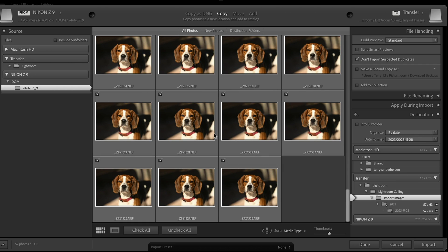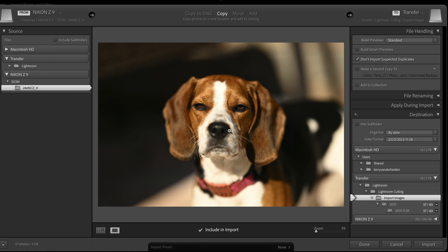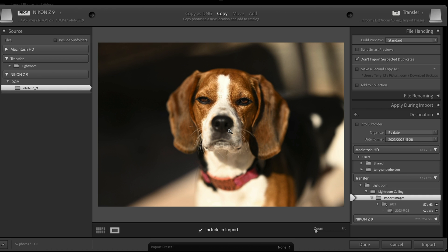This is a pretty simple way to come through and avoid importing things you're never going to use — eyes closed, whatever the case may be. You can also double-click an image to make it larger and use the arrow keys to go from image to image, seeing which one you want. If you don't want something, you can come down here and not include it in the import. These are all very similar — shot at 20 frames a second, so that's kind of what you get. Then you come over here and click Import.